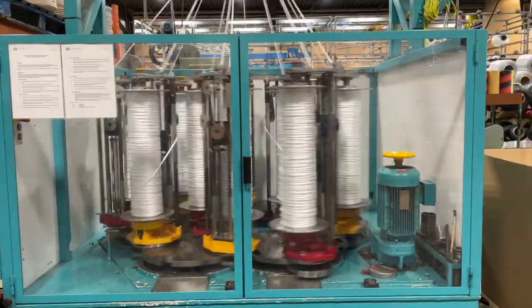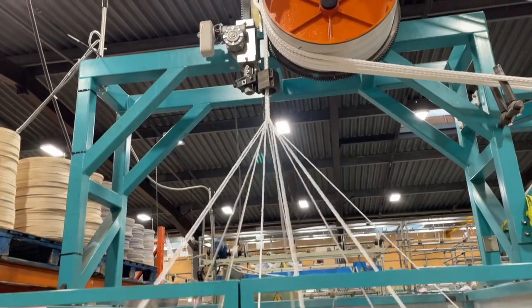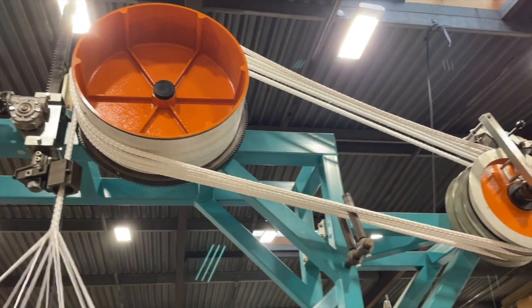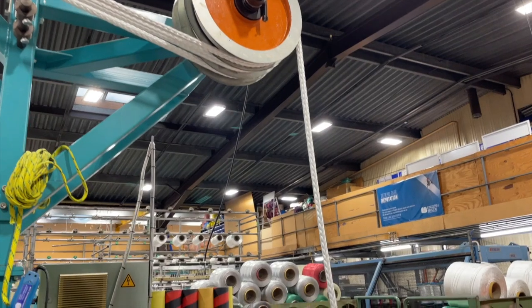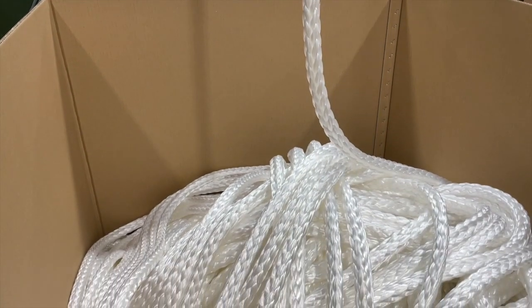We can twist a large number of turns a week on that — probably six tons. The next thing we do is braiding, around three tons.